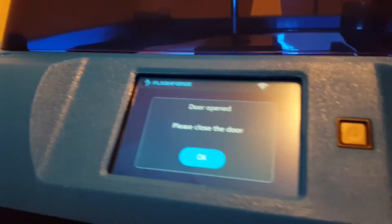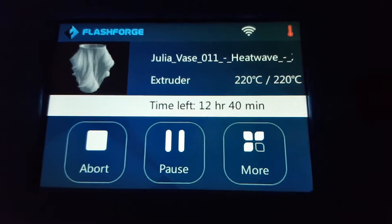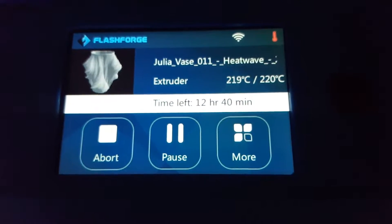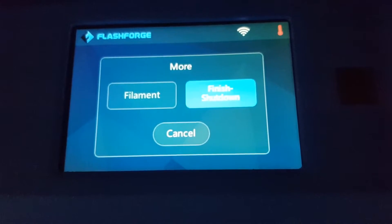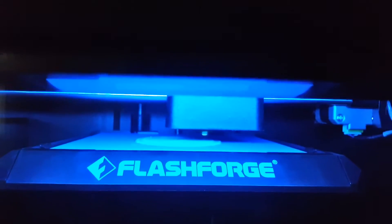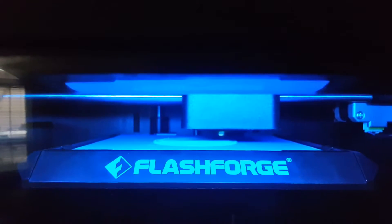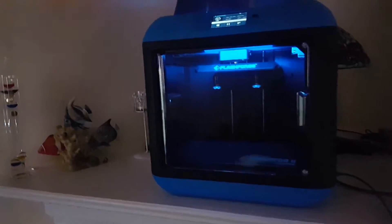It's saying to close the door. The vase says 12 hours and 40 minutes. I might do another video when it gets further along — it's just working on the bottom right now. It seems like a good printer. I haven't got to test it very much yet, but I might make some more videos on it.